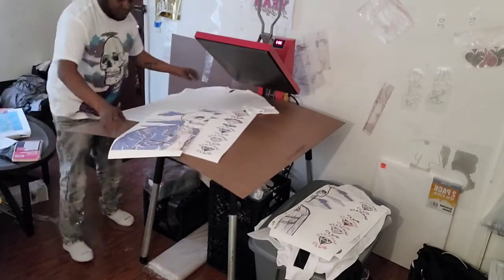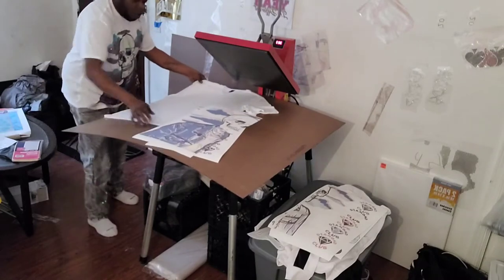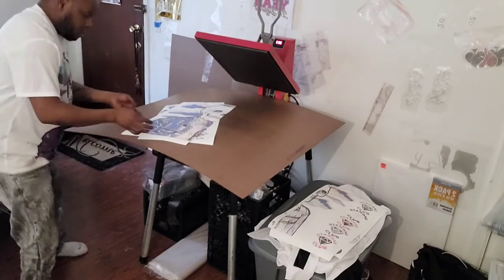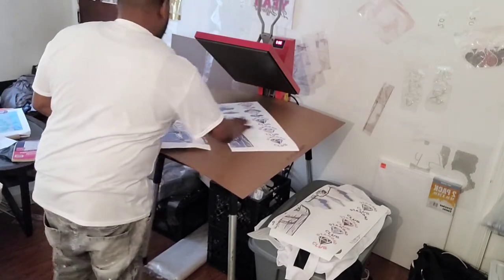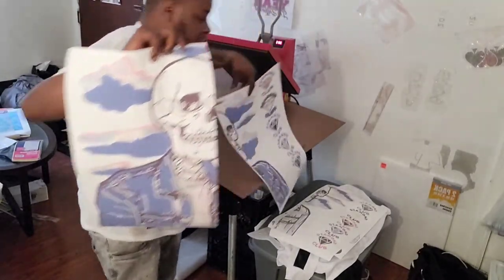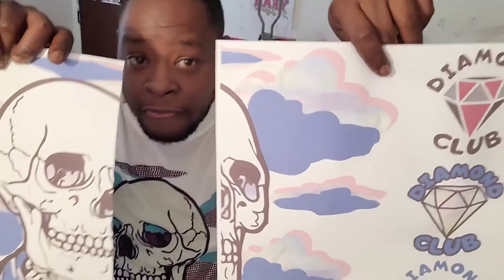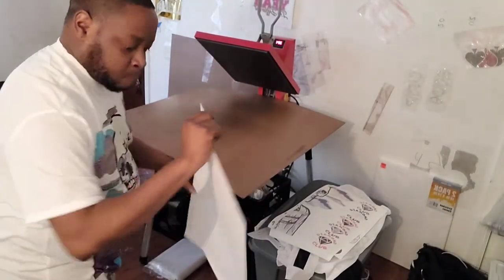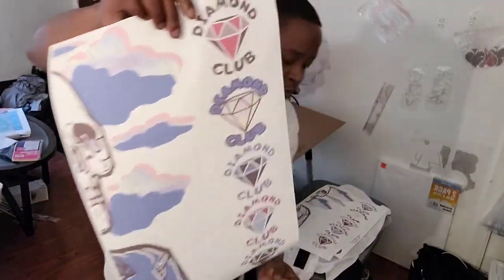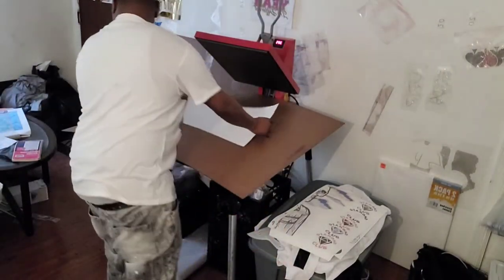Let's slide this shirt off of the hardboard and set it over here for now. What I do is slice off all of the excess white from this image. As you can see, this image has the excess white on it — I sliced it all off. I use the one with the white on it as my tag. You'll see what I mean in just a second.